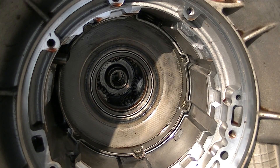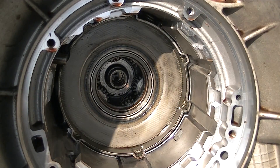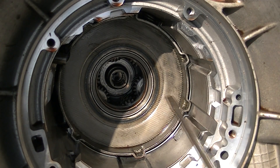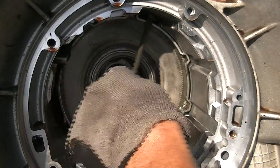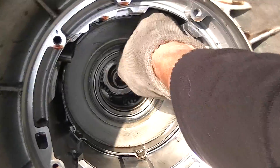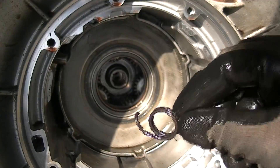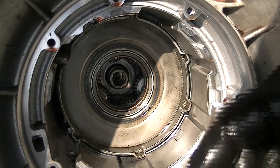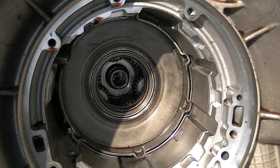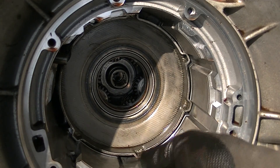I forgot — I need to take out that spring, the anti-rattle clip, which is right there. I knew I was forgetting something. This guy here — it kind of goes in there like that. It keeps that planet from moving around and clunking. And now we can take out the planet set.